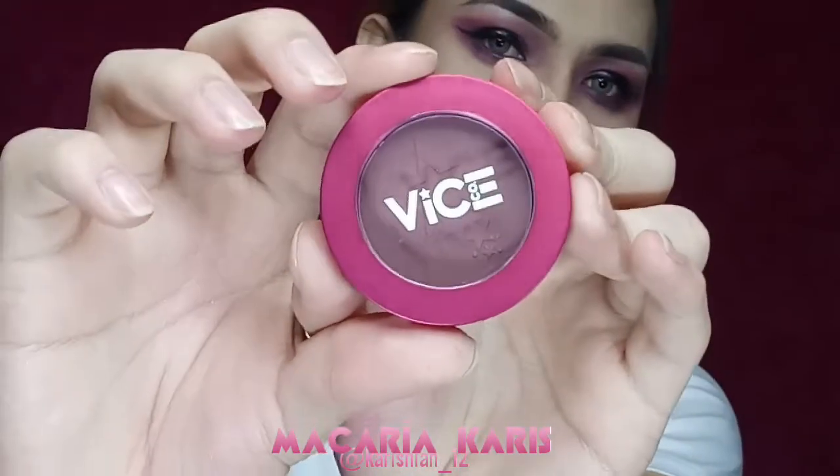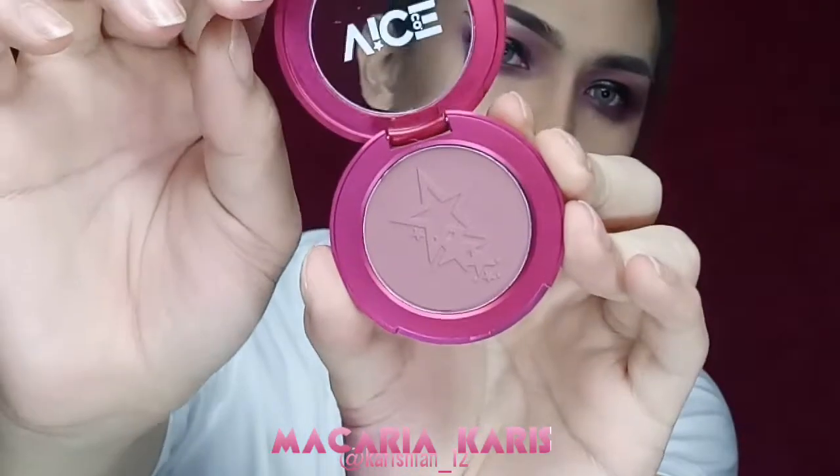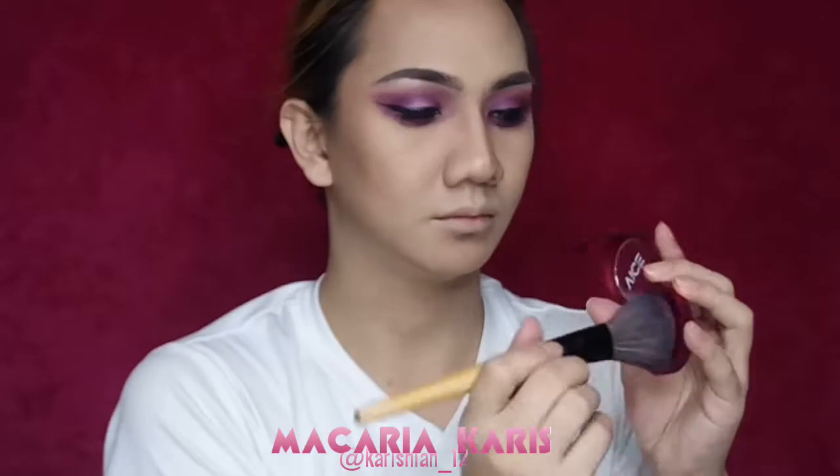And for my blush today, I'm so excited to use the Vice Cosmetics Aura Collection — the Aura Blush in the shade Talyada. I know this shade is very deep, but all it takes is just a little bit and it goes a long way.